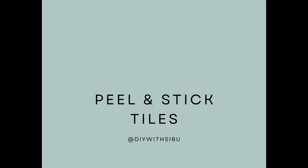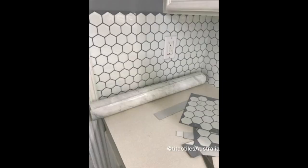Peel-and-stick tiles — this is one I've never done before but I've seen other DIYers do it, and it's an amazing way to update your space without breaking the bank. When your lease ends and it's time to leave, you can just peel them off and the place is back to normal. You can update the backsplash of the kitchen or the bathroom walls. Takealot, Builder's Warehouse, Tiles and Bath, and Leroy Merlin all have peel-and-stick tiles.